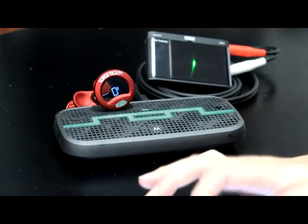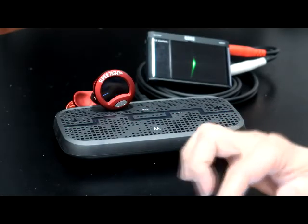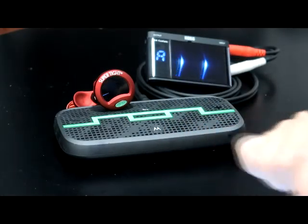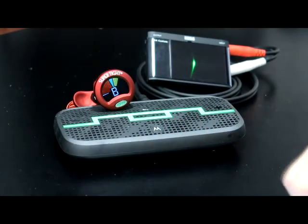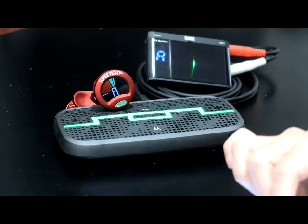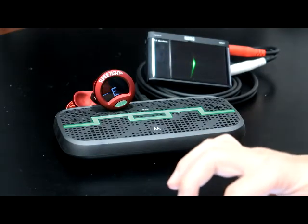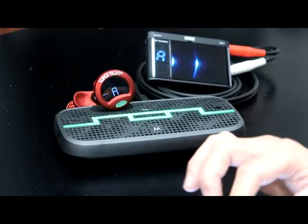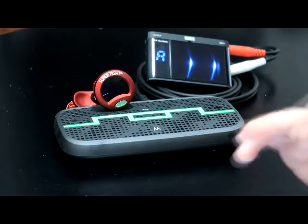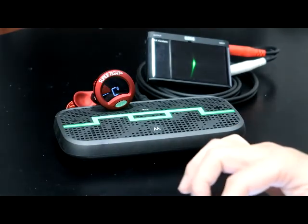Plus five cents — ukulele sound at A4 plus five cents. Snark picks it up. Plus four cents — Snark picks it up. Plus three cents — the Snark is beginning to think it's a good A4 tone. Plus two cents.